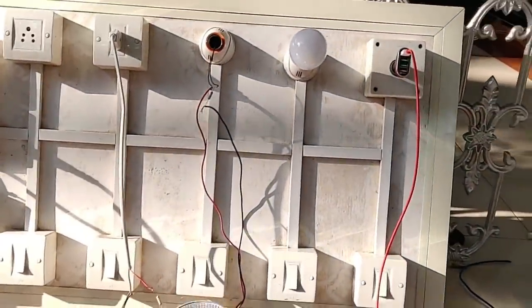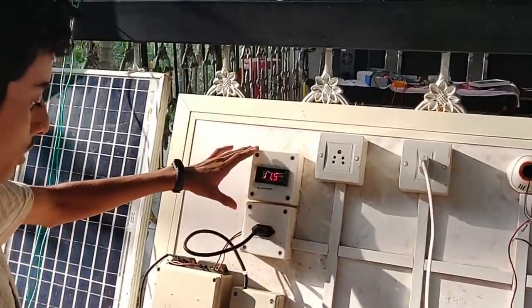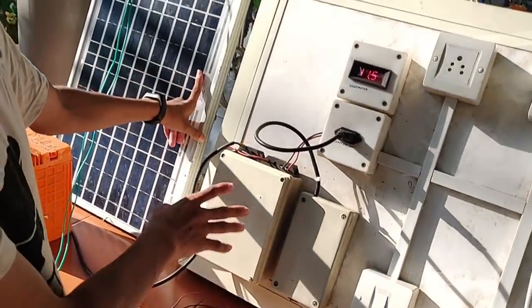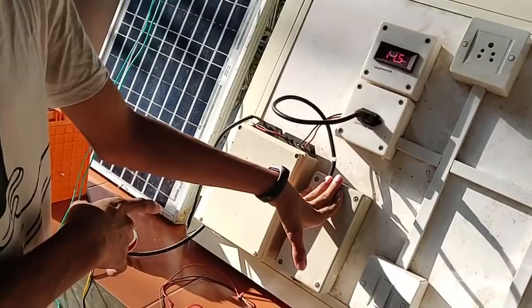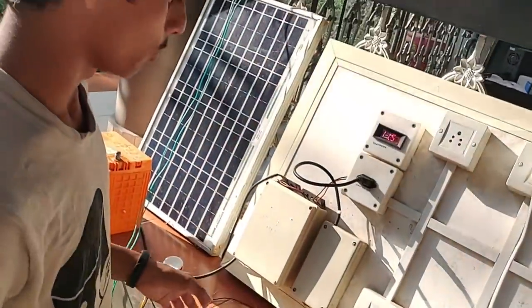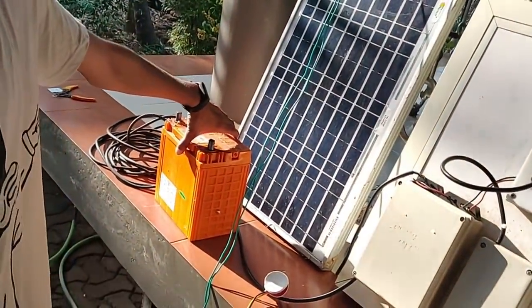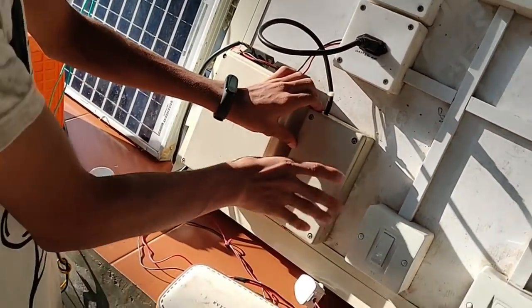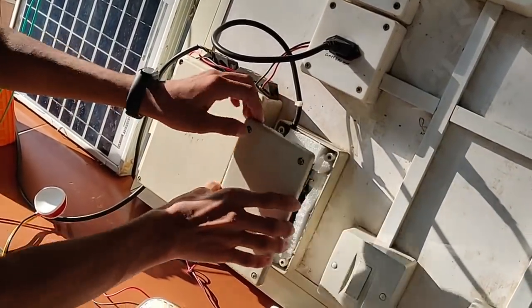It is now built to be a solar. It is now built to be a transistor. This is a super-capacitive battery.